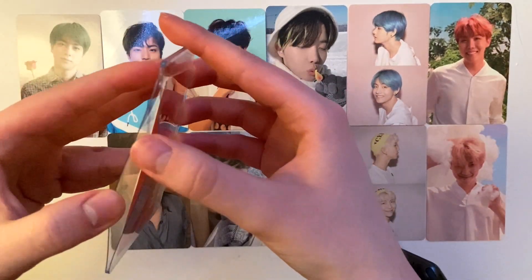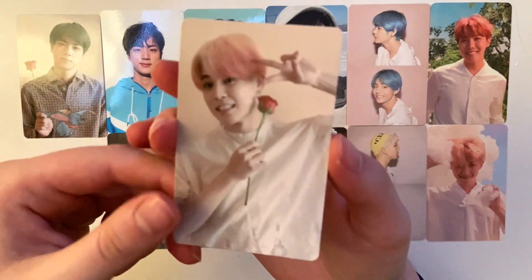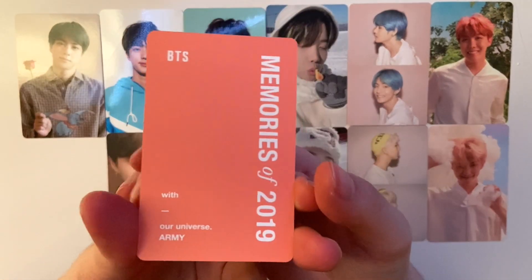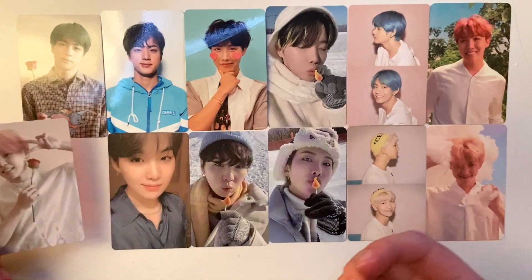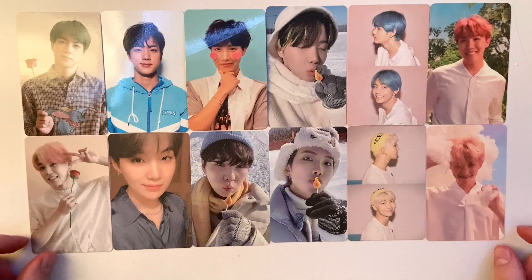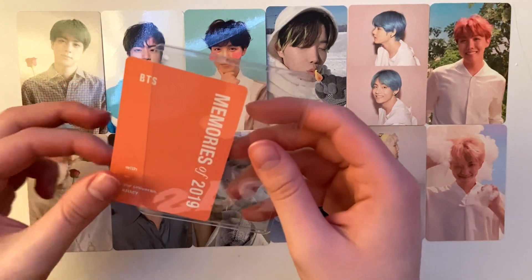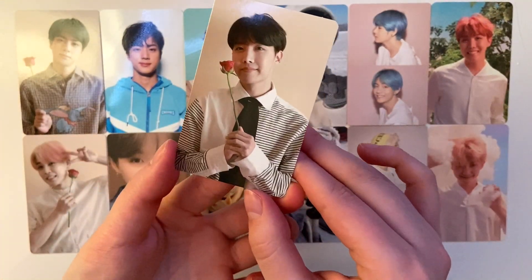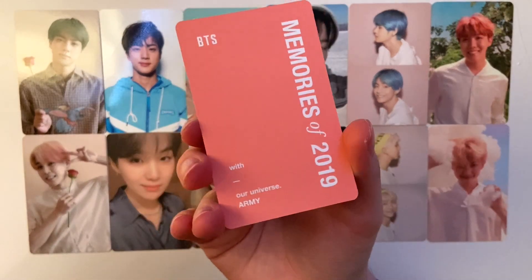So next we have the most expensive photocard in this haul, and probably ever, except for those Lucky Draws I'm going to buy — at least right now, in spring 2021. This is Jimin's Memories of 2019. This has been such a good haul in terms of balance. I love it — this looks like such a pretty picture. Very happy with the photocards I picked up this month. And here's the final card — it's Hobie's Memories of 2019. I love it, I love the styling.